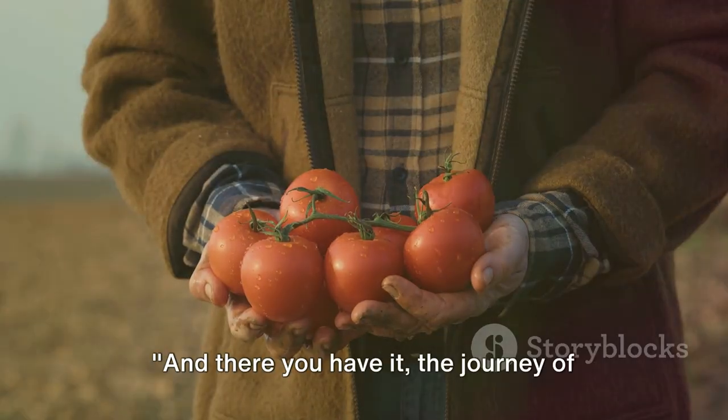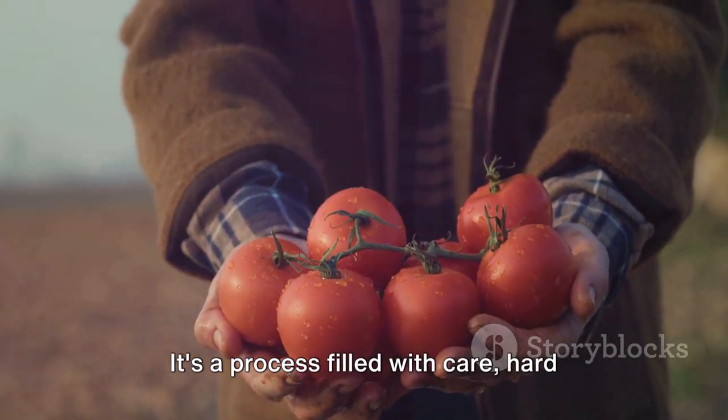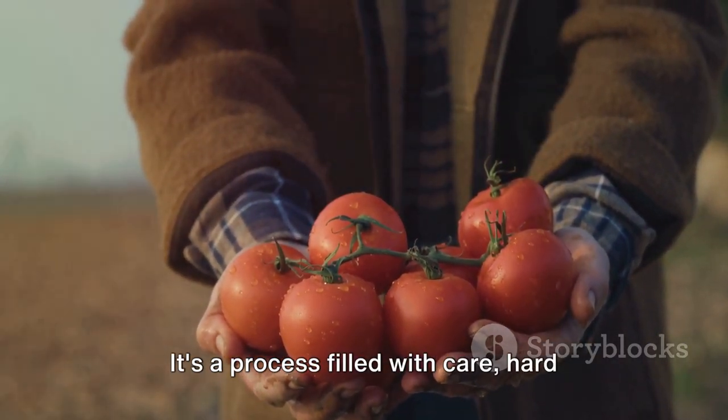And there you have it — the journey of Buddha's hand fruit, chicken eggs, potatoes, and cantaloupes from farm to market. It's a process filled with care and hard work.